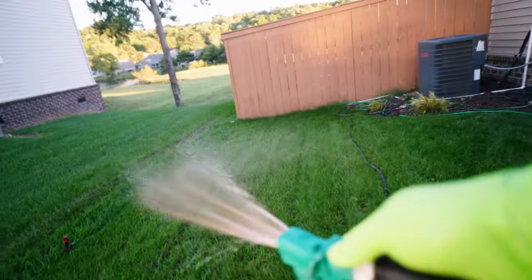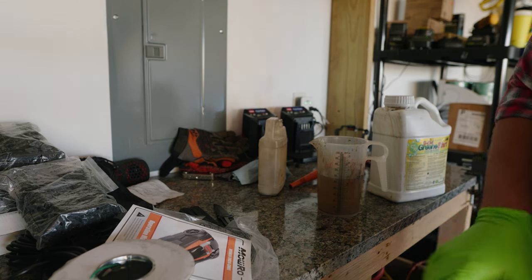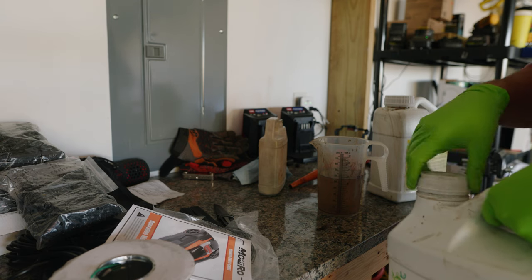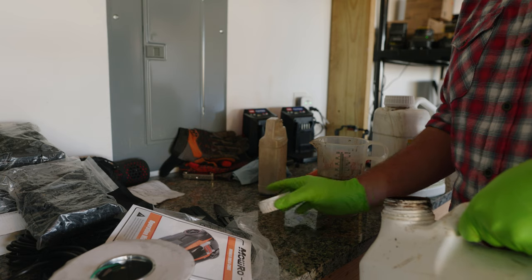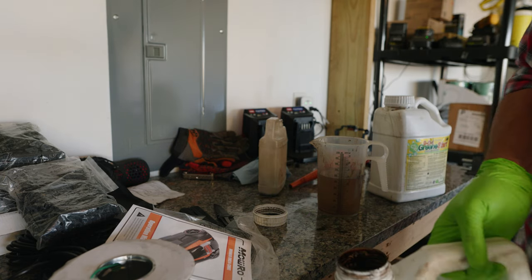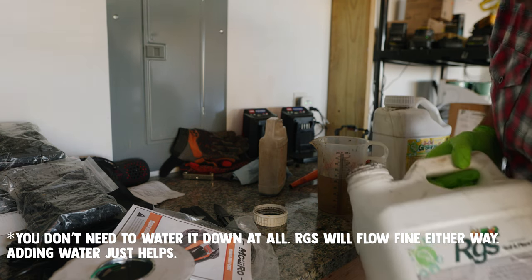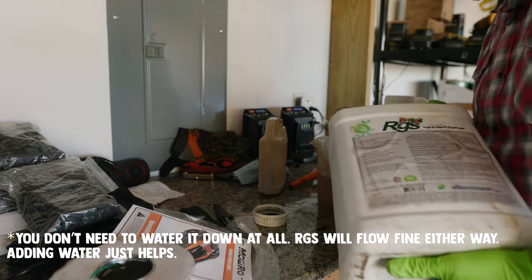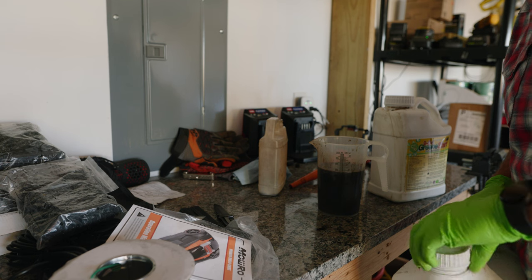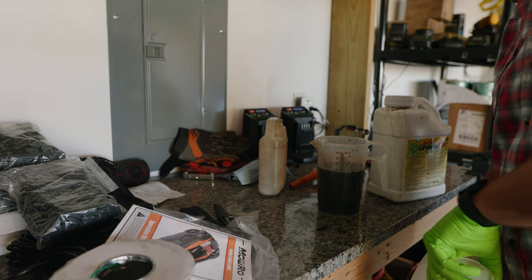For the RGS it's 3 ounces per thousand, so with only 600 square feet that's maybe 2 ounces. I filled the bottle up with 20 ounces of water - I really didn't need to water it down that much, but it is what it is. Let's go ahead and get the RGS out there and this application is done.